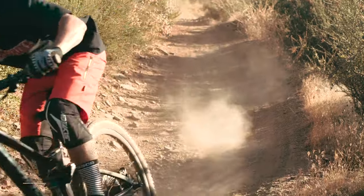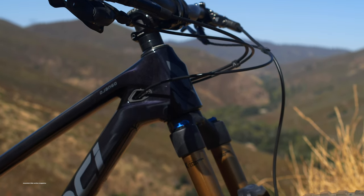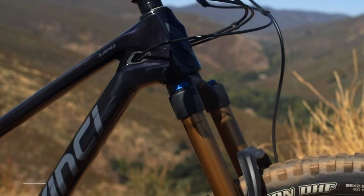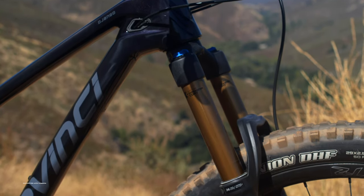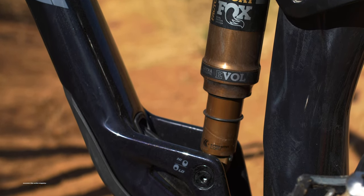This bike joined DaVinci's fleet back in 2016 when it was just a short-travel, big-attitude trail bike with 27.5-inch wheels. The Django later received a pair of 29er wheels and minor updates. Now, the all-new Django is a force to be reckoned with.